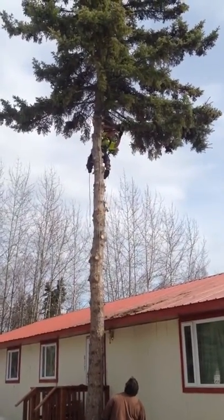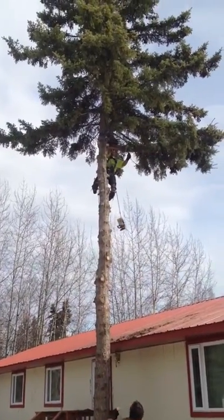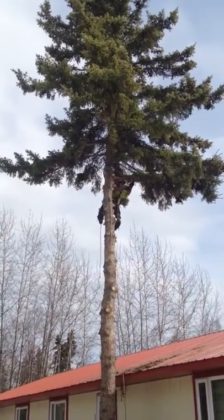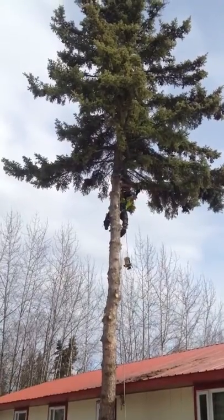Here's Art rigging up a tree, or rigging up a branch that's too heavy for him. He'll get that rigged up and bring it right down to the ground and lower it with the tag line that's down below.